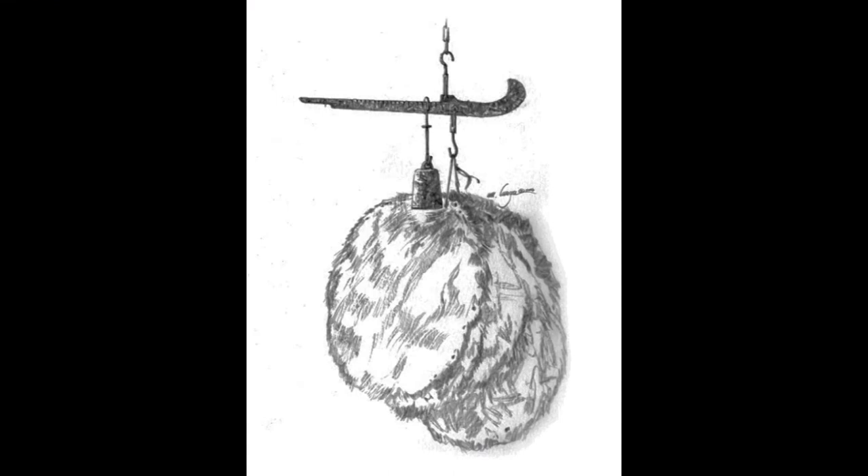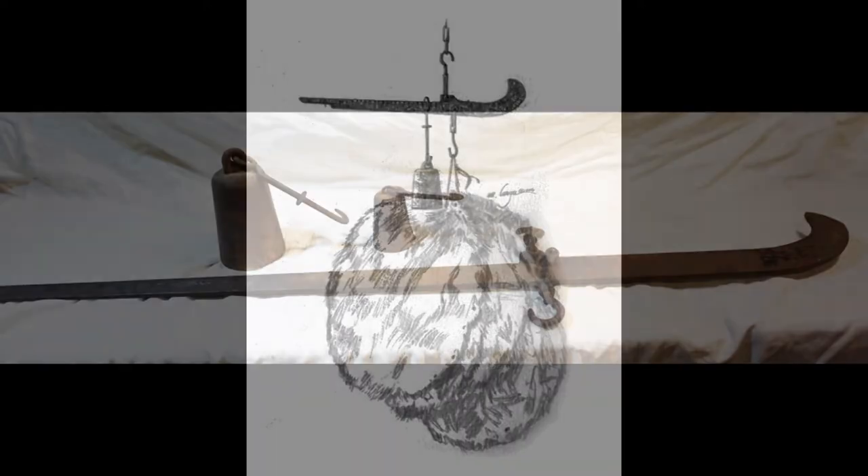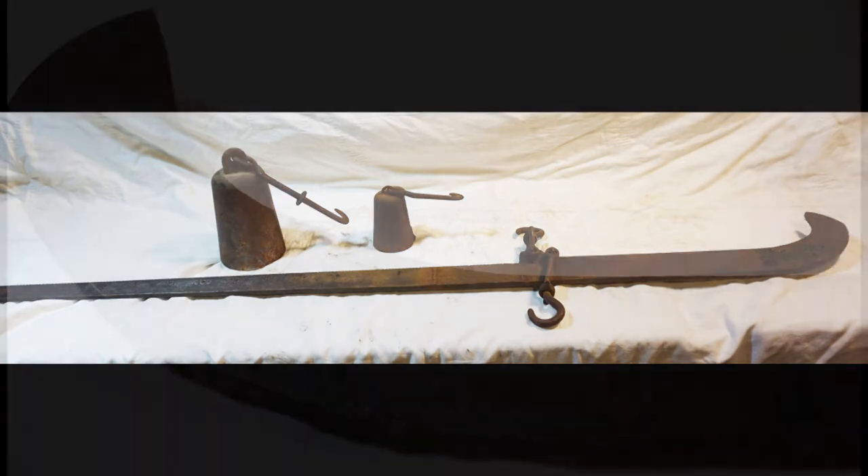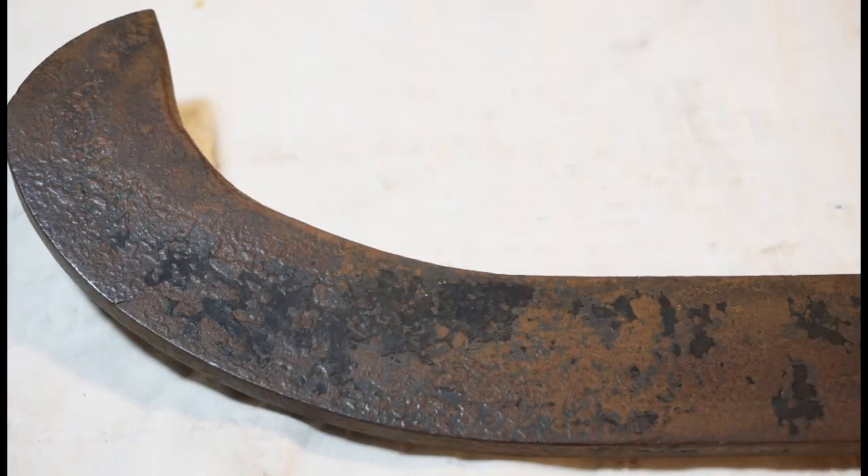Various forms of steel yard were used to weigh goods for hundreds, if not thousands, of years before spring scales were invented. They came in many sizes depending on what was to be weighed. This one is forty-nine and a half inches long and weighs six and a half pounds. Unfortunately, there is no manufacturer's information on it, and there are only a few traces left of its original coat of black paint.